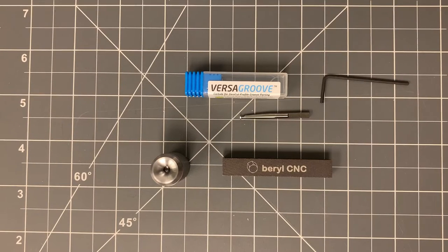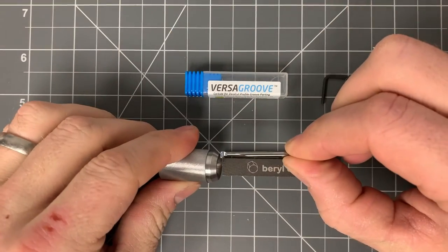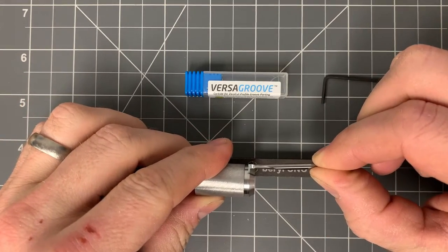Hey everyone, welcome back to the BarrelCNC YouTube channel. On this video we're going to check out the Versagroove Boring Bar. It's a three-function boring bar, so this bar right here will do a facing cut, it'll do internal profiling, and it will do OD turning as well.